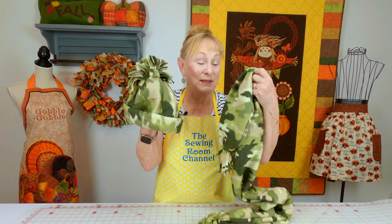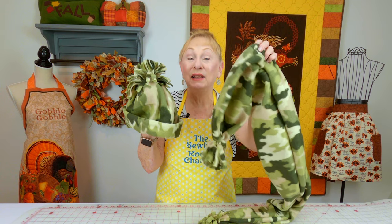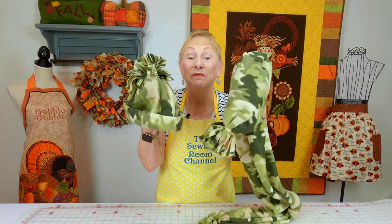And don't forget the neck scarf. This is really easy — probably five minutes to make. So you could make it a matching set with the hat.